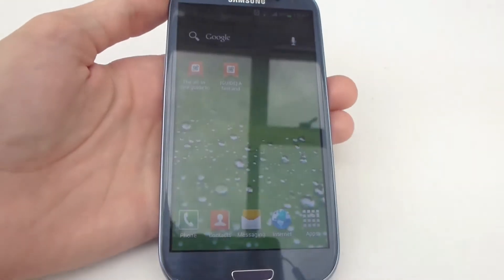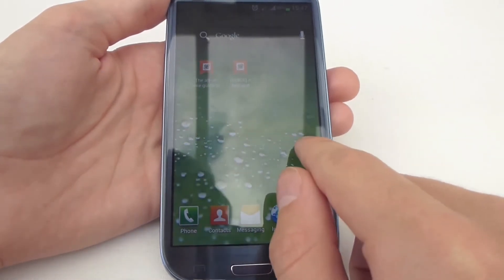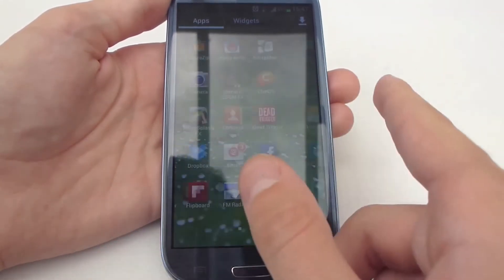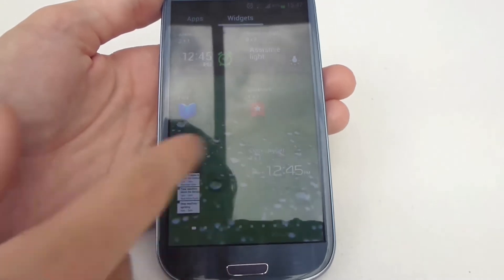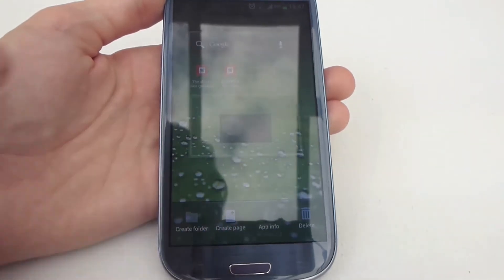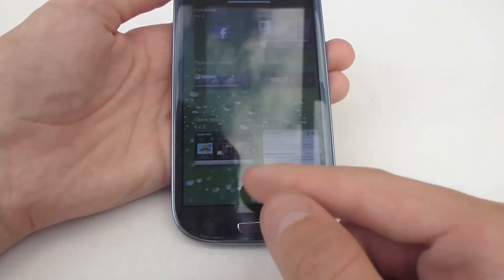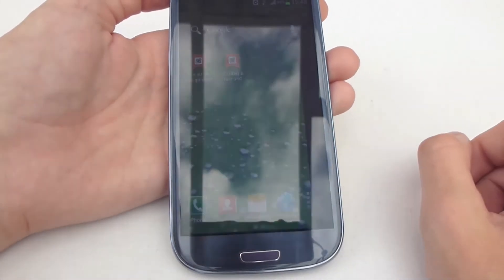This is Samsung's TouchWiz interface. It's a bit more streamlined than what we've seen on previous Samsung devices — I find it really nice. There's an obvious ICS theme to it and you can go through your apps like this. You've got your widgets too. Samsung have put in a couple of good widgets. Dual clock, for example, can be quite useful if you're travelling and need to know the time. Flipboard is another one that Samsung has included which gives you all the news that you want, customised to you.